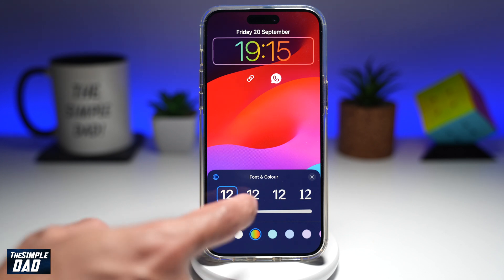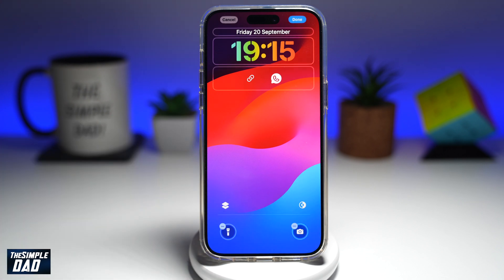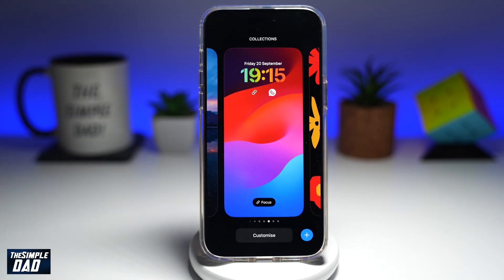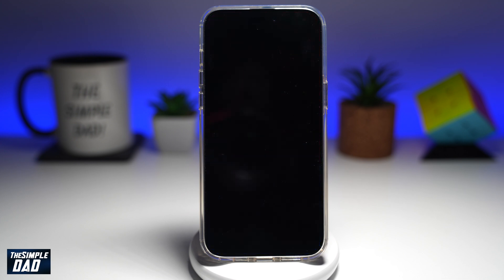Go ahead and customize your clock, then tap on Done at the top right. Go ahead and select it, and now you have set your iPhone lock screen clock in a rainbow color.